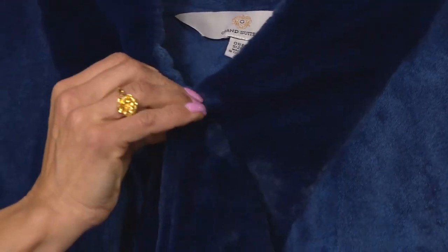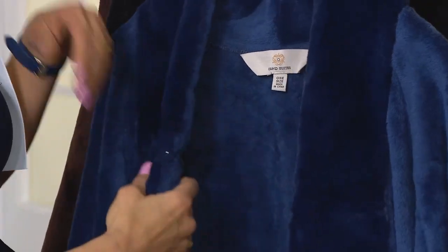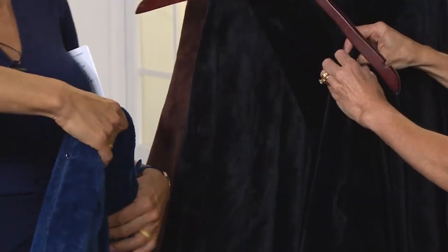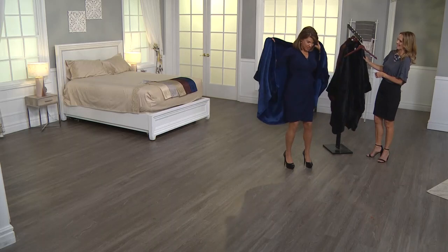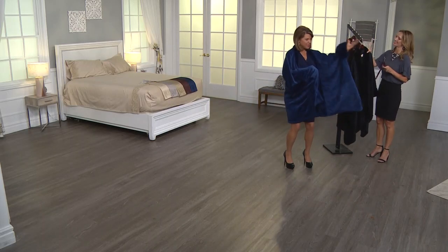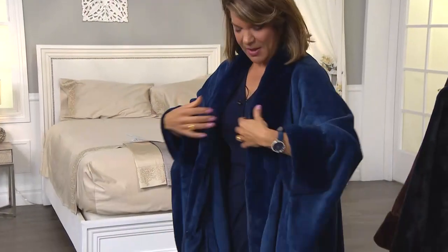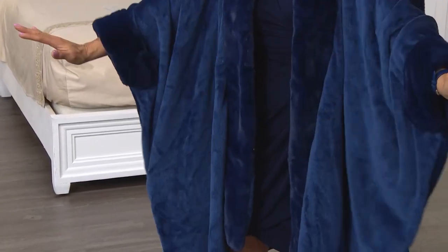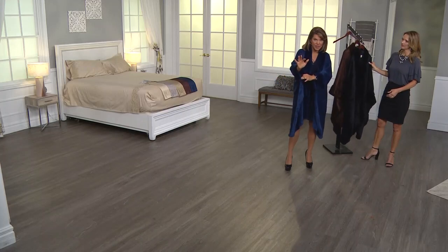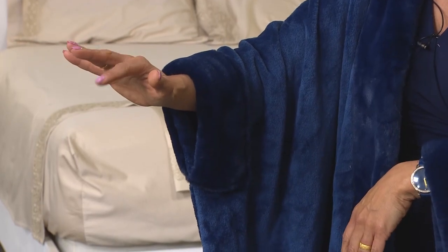It can be as much coverage as you want. I actually keep this in my bedroom — it opens up nice and wide as a throw. When I sit on my lounge chair I use it over my legs or around my shoulders. Now putting this on — sapphire is stunning. Over my dress, there's actually an armhole right here, do you see that? So it has a nice balance; it's not going to come off, shift, or travel — it stays on.